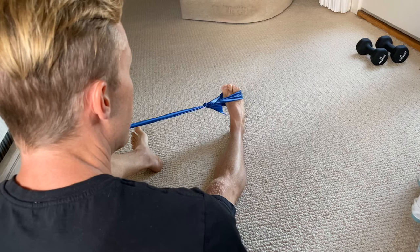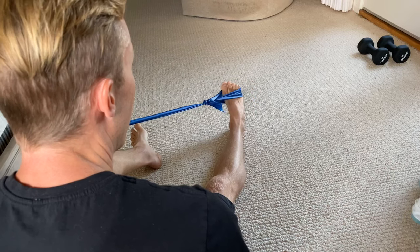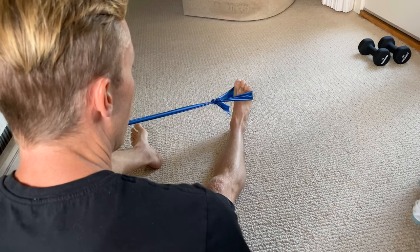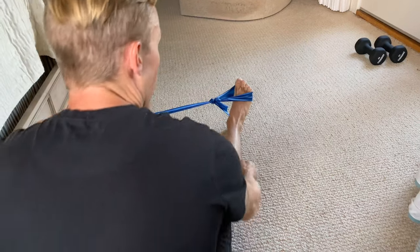Shoot for three sets of 10 to 15 repetitions of this movement. You can go even higher if you feel no fatigue — up to 20 to 25 repetitions. Just in and out like that, working the ankle everters.